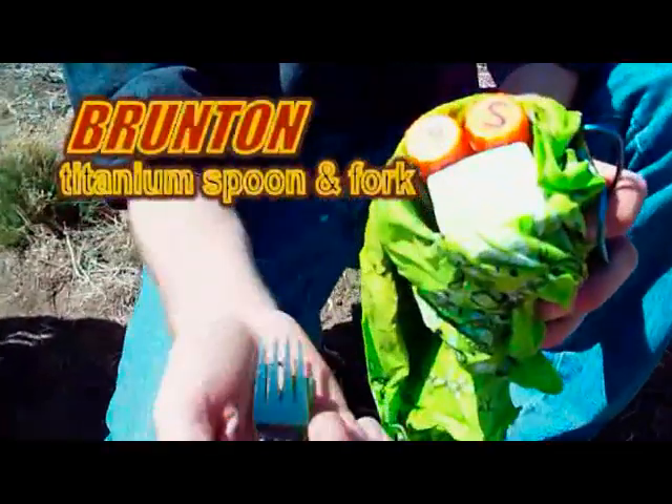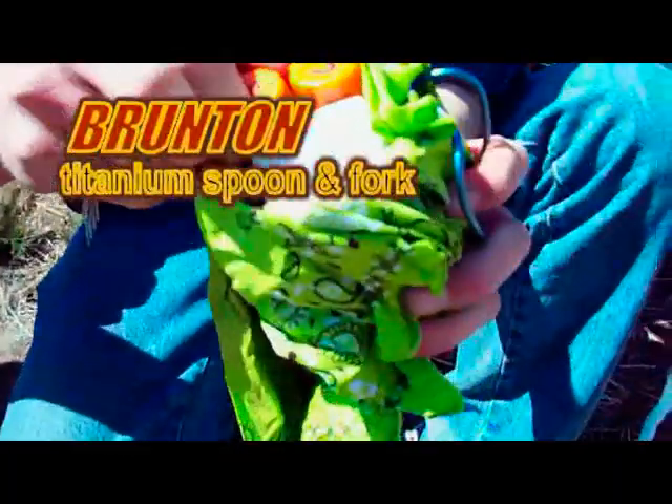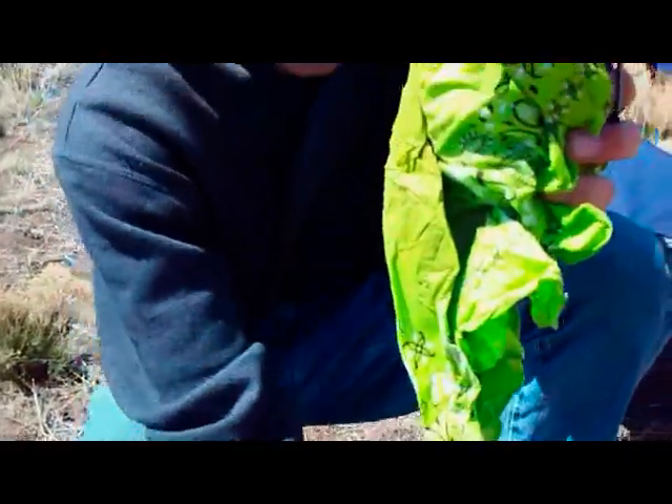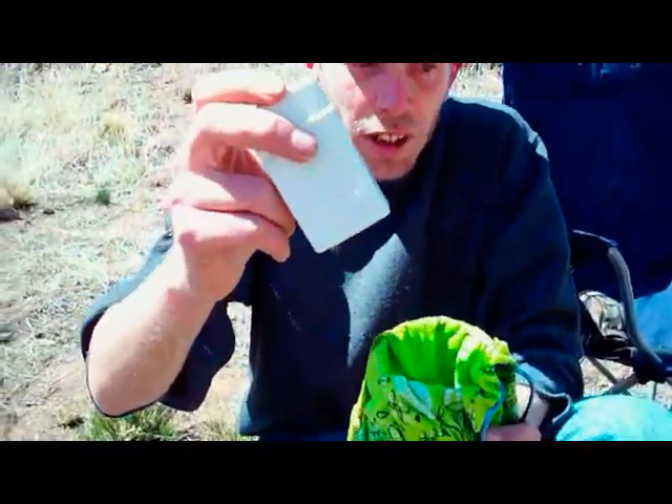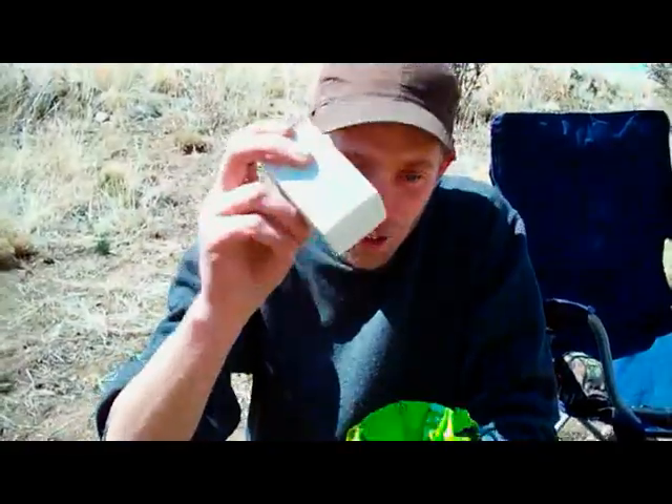I've got a folding spoon and a folding fork. Let's take those guys out. So here I've got my Snow Peak Gigapower stove — teeny, teeny, tiny — fits right into my cookset.